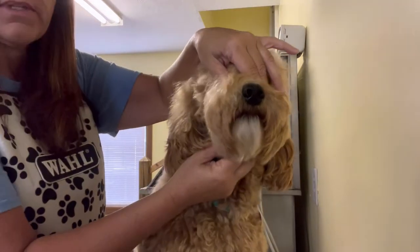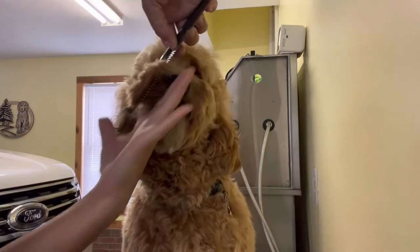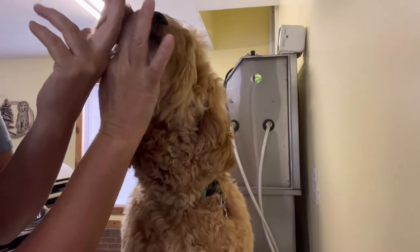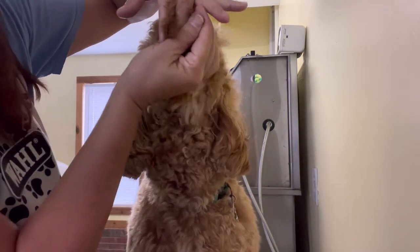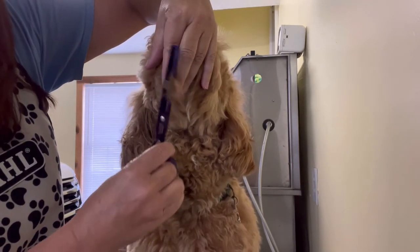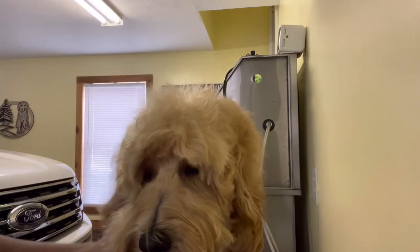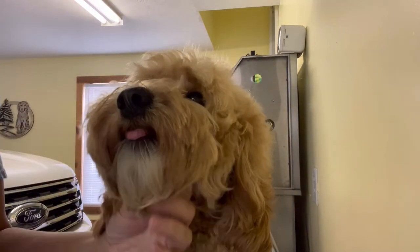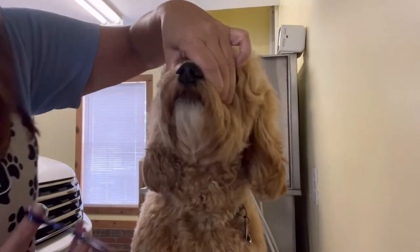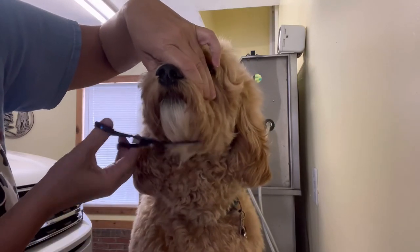You can already tell one side is shorter than the other, so we're going to try to do the same length. Pull everything forward and judge it best you can — you'll see some pieces are longer than others. Step some of that off. If you want the underneath part of your beard, you go across to the throat and trim some of that up.